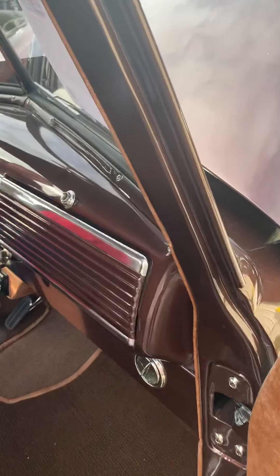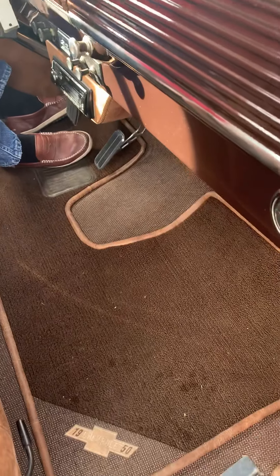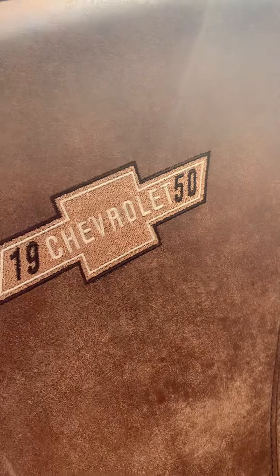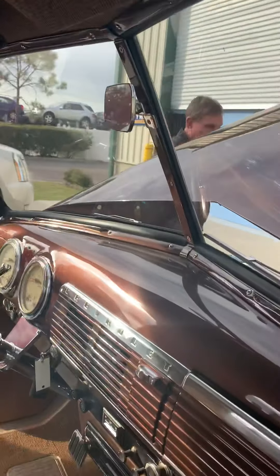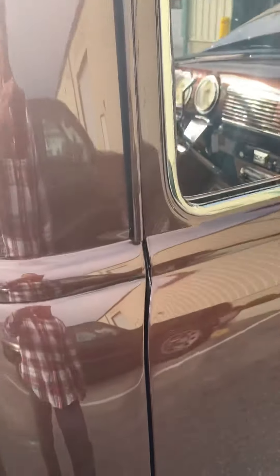I'm going to go ahead and take it down the road real quick for another video, so we'll splice that in there for you. All the seats are 1950s Chevrolet — look at that headliner. And she just purrs like a kitten. The door shuts really nice, smooth, and all the lines are really good.